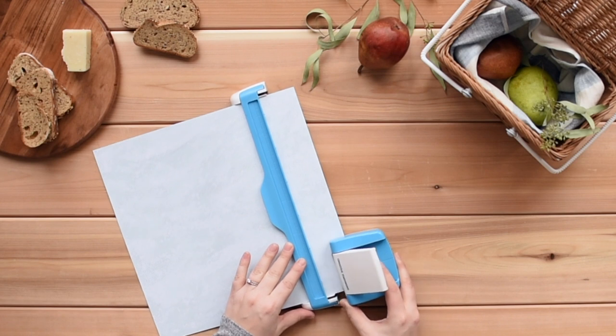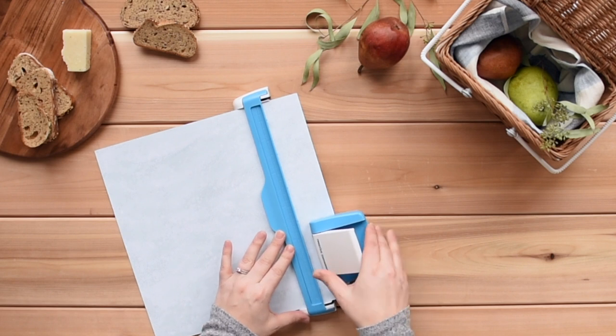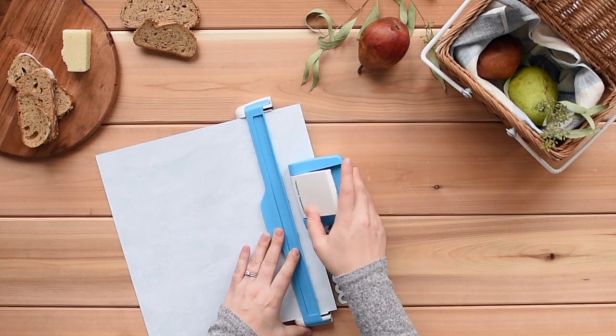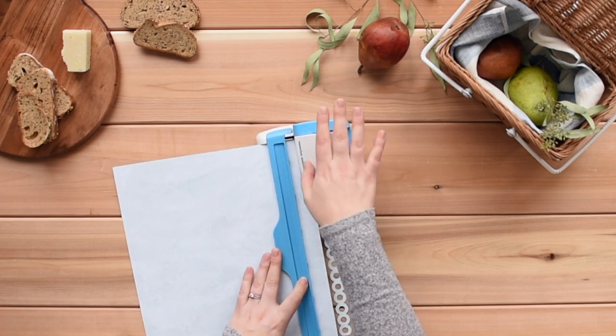Line up the housing unit to the guide, making sure that the notches on each line up. Holding the guide with one hand, press down on the white lever on the housing unit with your other hand. Pull the housing unit off the paper instead of sliding it. Then align to the next notch and press the lever down. Repeat this to complete the border.